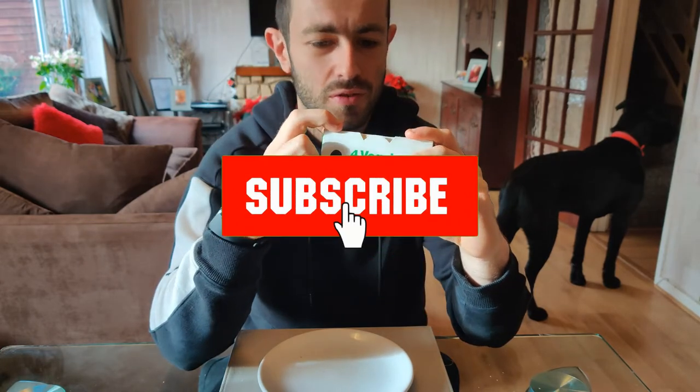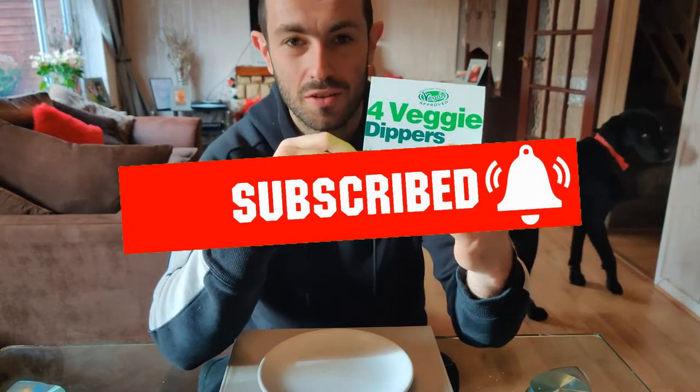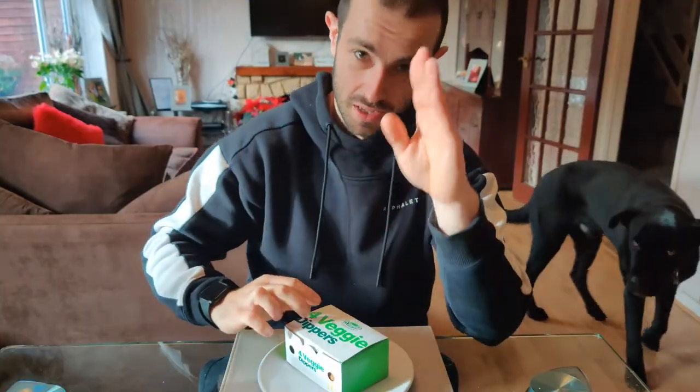Don't forget to like and subscribe to the channel if you're new, and leave a comment below. I've been Joshua Eats — this has been the McDonald's Veggie Dippers. See you next time.